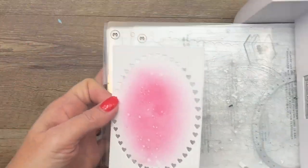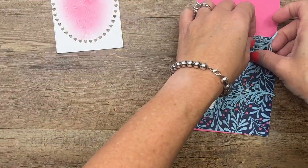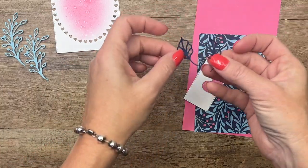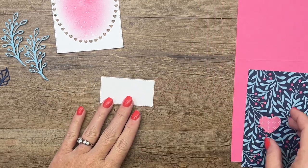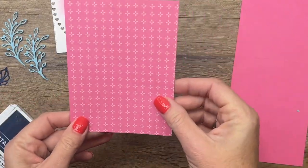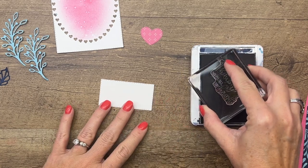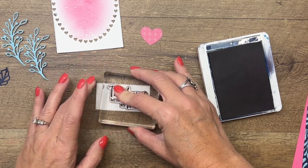I've done some other die cutting already. I cut this little sprig, which is part of this set, four times from balmy blue cardstock. I've cut out the smaller leaf from night of navy, and we've got a stitched basic white rectangle. I also cut the heart from the DSP — the other side of this piece — using the second largest heart from the Give It a World dies.